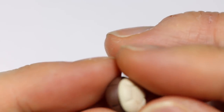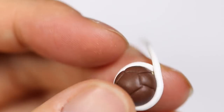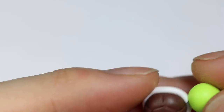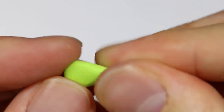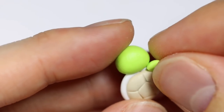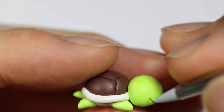I'm going to attach the two sides together. Next you want to take a snake of white clay and wrap it around the borders of the shell and the under shell. Then for the head, you're just going to add a green oval. For the feet, you're going to pinch out some green clay into a triangle and cut it at a slant, then add that to the bottom of the shell. For the tail, you just want to do a little cone shape.